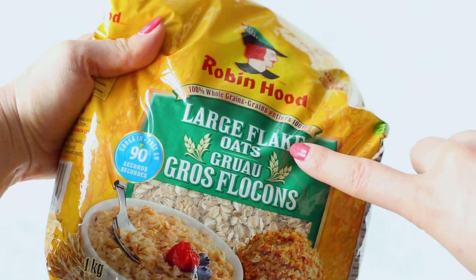Large flake oats are rolled oats that have been cut into several pieces before being steamed and flattened into thinner flakes — they cook in about five minutes. Rolled oats, also known as old-fashioned oats, take about 15 minutes to cook because they are less processed. You can also use steel cut oats, but keep in mind that those take about 30 minutes to cook and they will give you more of a chewy texture. Whichever oats you choose, add them to the pot.